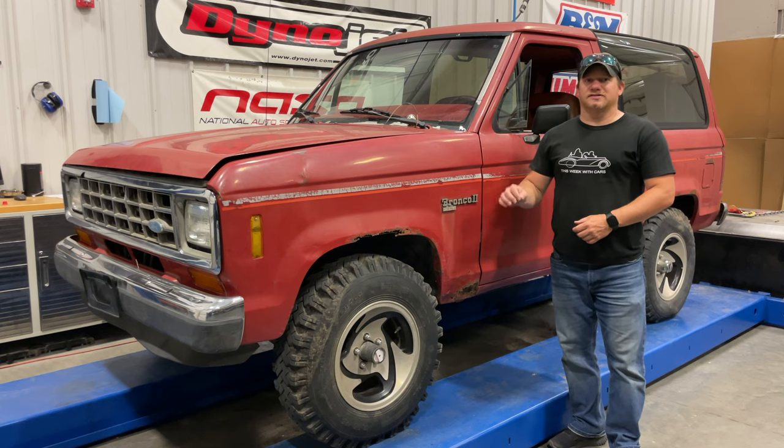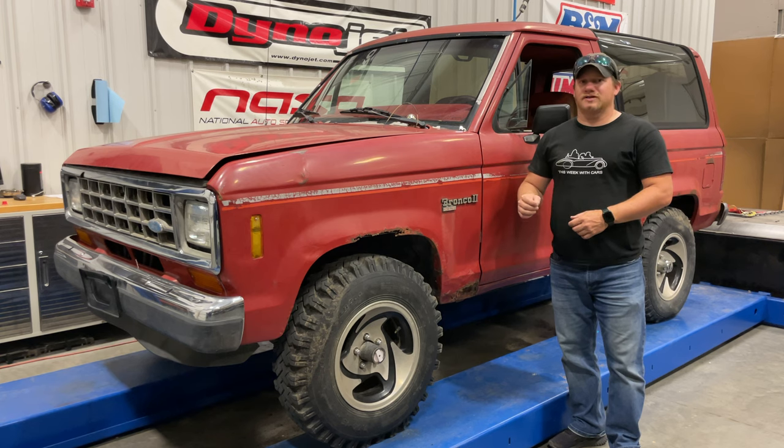I'm Steve for This Look With Cars, and today I'm back with my Ford Bronco 2. Last time we fixed the front fuel pump and got the Bronco running again. When I got the Bronco, half of the master cylinder was empty of brake fluid, so today I want to take a look at the brakes and see if I can resolve the issues.